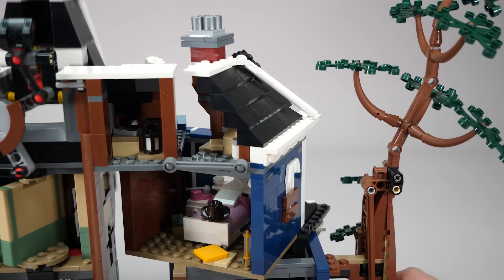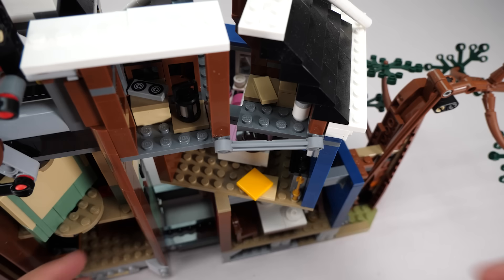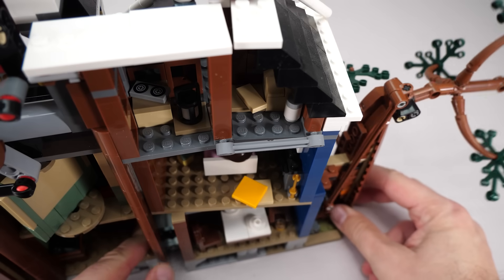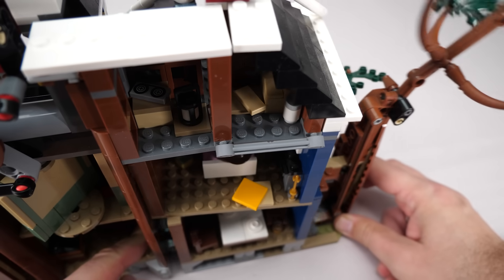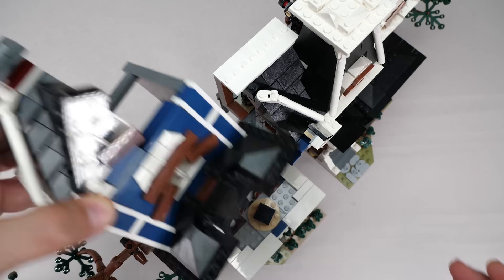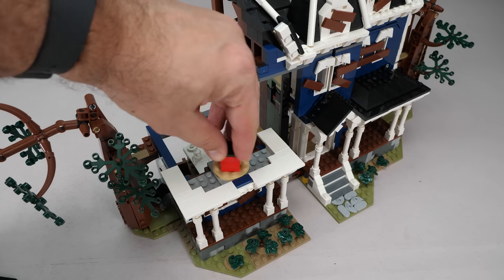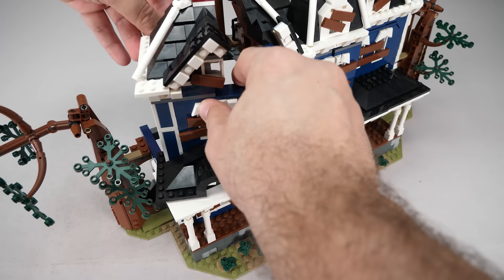Now let's look at the building sections, starting with the right side from the back. This is the simpler action, relatively speaking. There's a shorter link here attached with Technic pins. When the sections pull apart, that link rotates this entire room and the half roof above it. I can remove the whole assembly so you can see how it sits — there's a turntable underneath and smooth tiles around it, allowing the rotation to happen effortlessly.